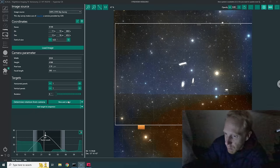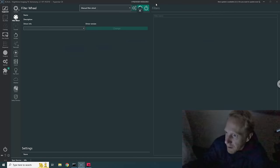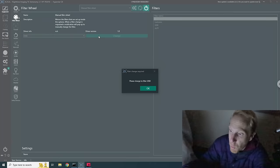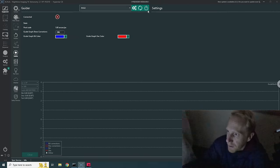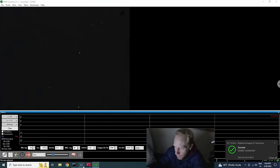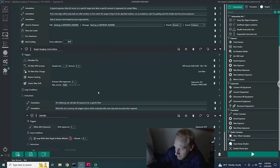I'll add the target to the sequence using one of my own sequence templates. You can see alarm icons because I haven't connected my focuser or filter wheel yet. I'll put in my manual filter wheel — a fake filter wheel that lets me save what filter I'm using, which is the IDAS GNB filter. My focuser is the Celestron USB focuser. I also need to connect my guider and remove the cap on the guide scope — quite important.